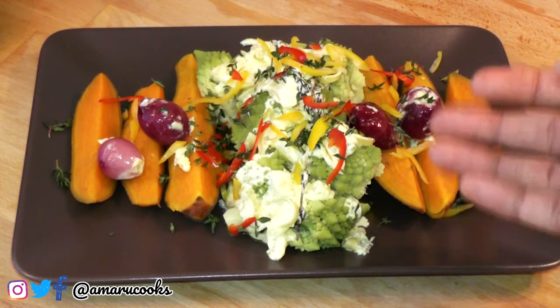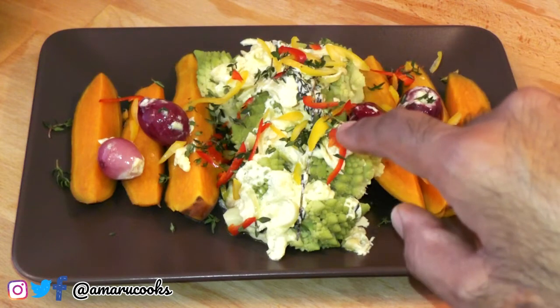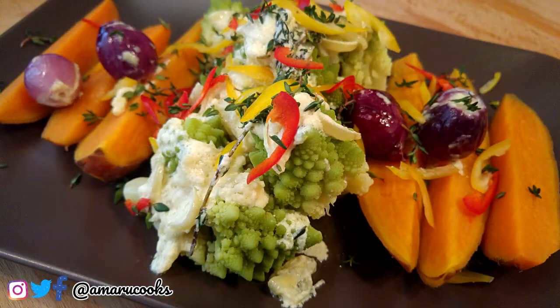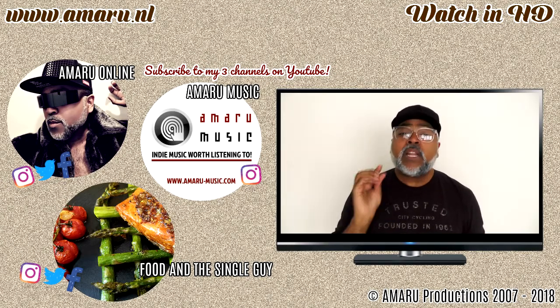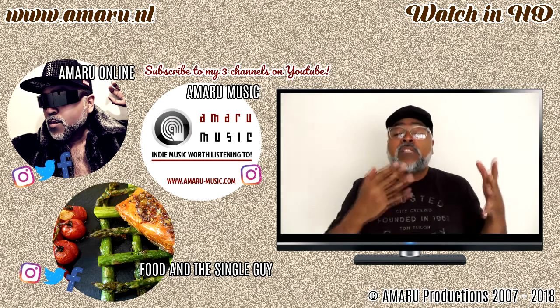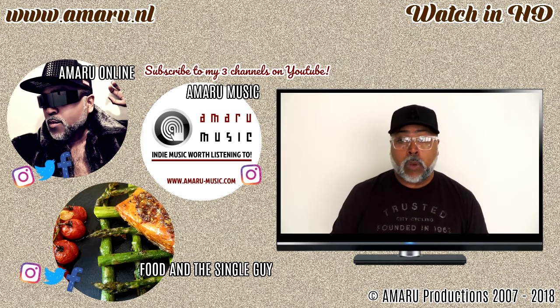Doesn't that look gorgeous! This meal is suitable for vegetarians, but for vegans I'm not too sure because of the cream. And if you want to add some crushed black pepper, don't let me stop you. It is all about the sauce — anybody can steam vegetables, anybody can boil a sweet potato, but it's all about the sauce. Last but not least, it is all about the presentation — as I always say, we eat with our eyes first.